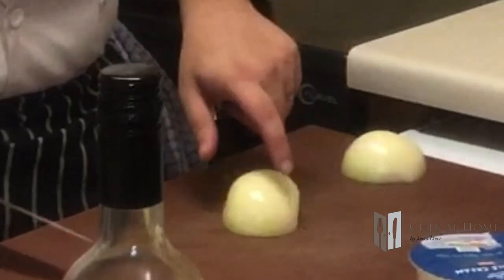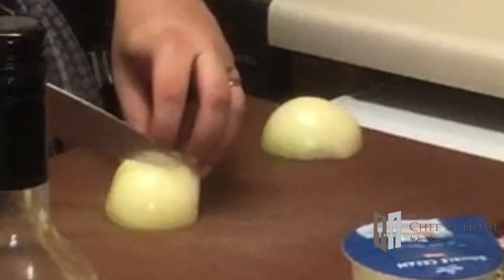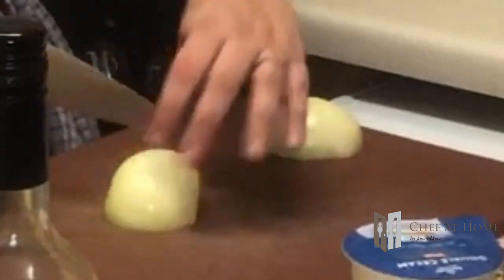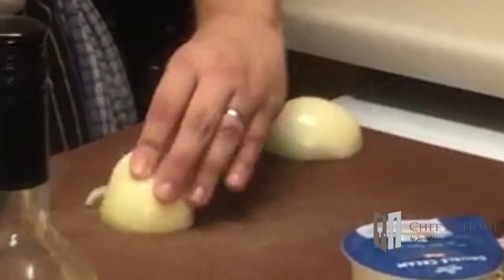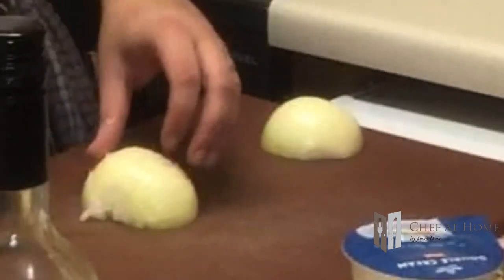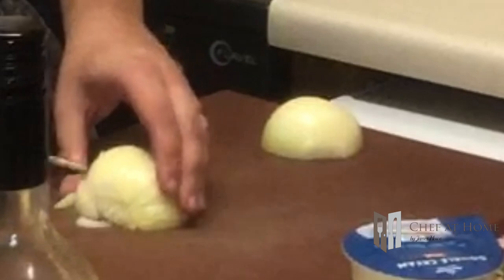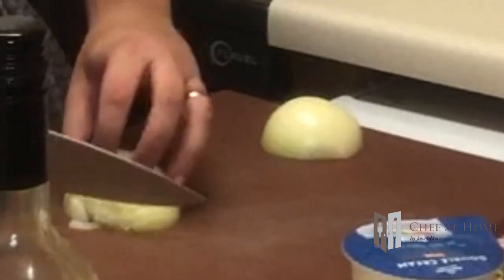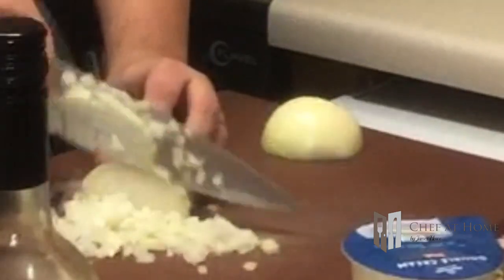Now there is a trick to dicing an onion. You'll see it has lines running down - just cut down them, follow those lines, it's like nature's little cheat sheet. Then slice horizontally about three quarters of the way across, then chop down and you get a nice dice. I love teaching people that little trick with the onion, it blows their mind.